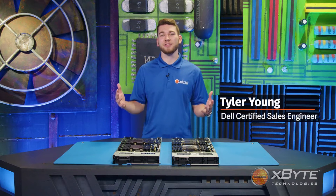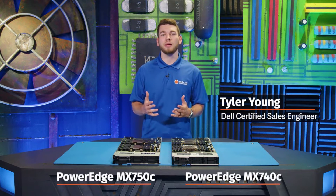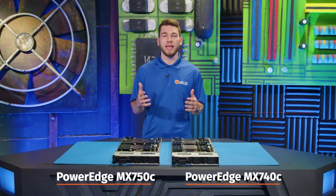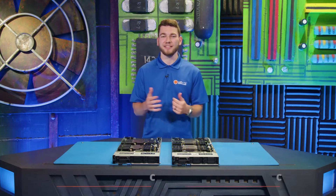Hi, I'm Tyler Young, a Dell Certified Sales Engineer here at Expoi Technologies. In this video, I'm going to be giving you a high-level comparison of the MX-740C and the MX-750C. Let's get started.